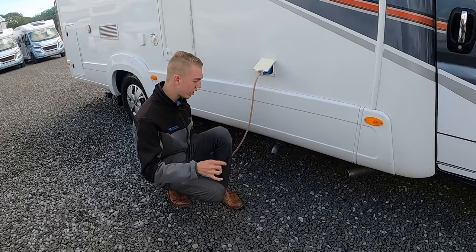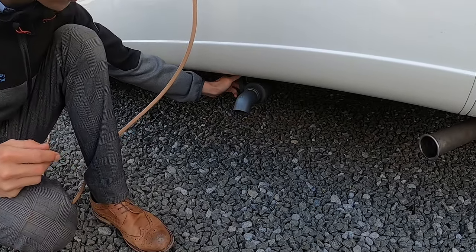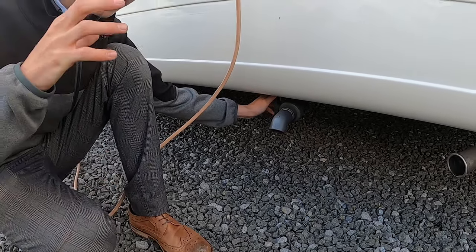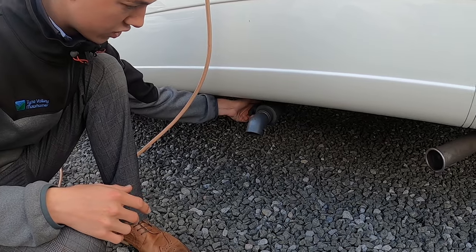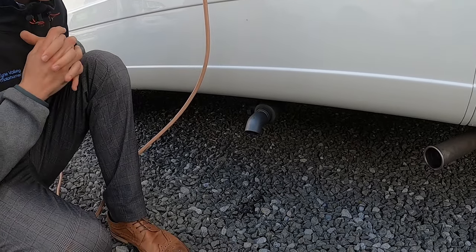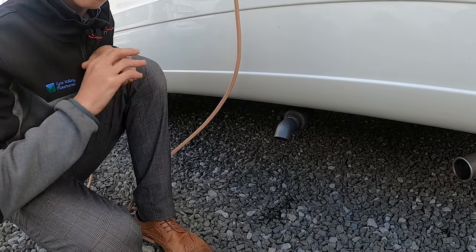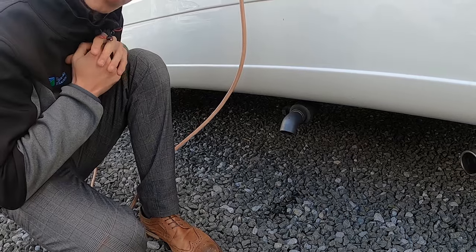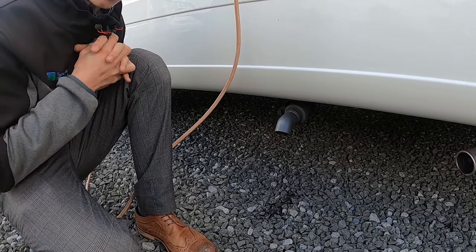Underneath, you've got your grey water — so this is your waste water. This is all the water you've used; anything that's gone down a drain plug goes into a separate holding tank, and then you've got a lever here which you just open to drain off. Normally you drive over a motorhome service bay on the way out of a caravan club site, but if it's a smaller site it may be a CL site and it'll just be a hole in the ground.